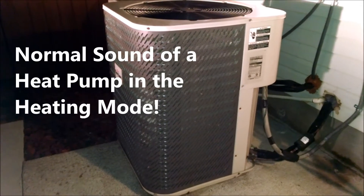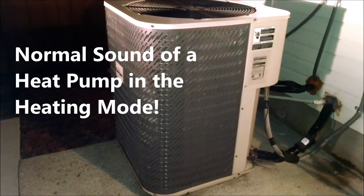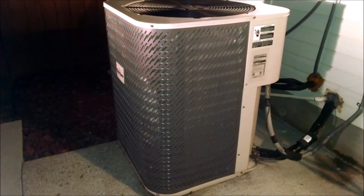Pay close attention to the noise you're hearing — this is normal operation. Now we're going to show you what it looks like when a unit goes into defrost mode.